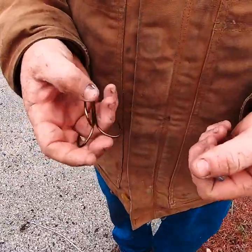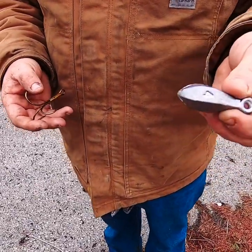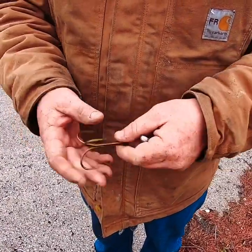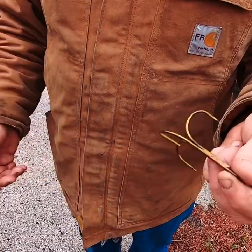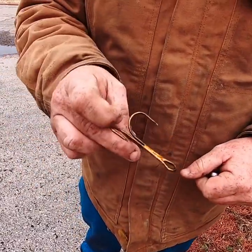Alright, what you're going to need — these are the tools of the trade. We got a bank sinker; you can use four, five, or six ounce, just depends on the current and where you're fishing. This is a four ounce. Then we got your barbless treble hook, 10-aught. The reason it's barbless is it doesn't hurt the fish as much, and it's also the law of the state — must be barbless. But 10-aught treble, that's the way to go.